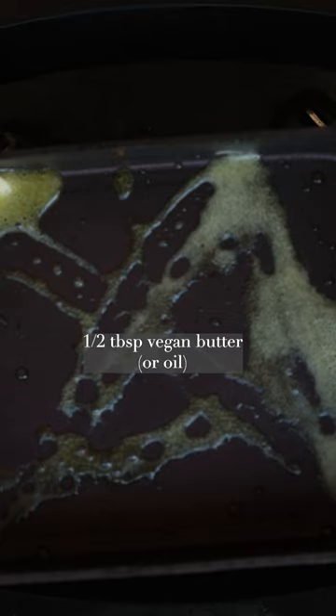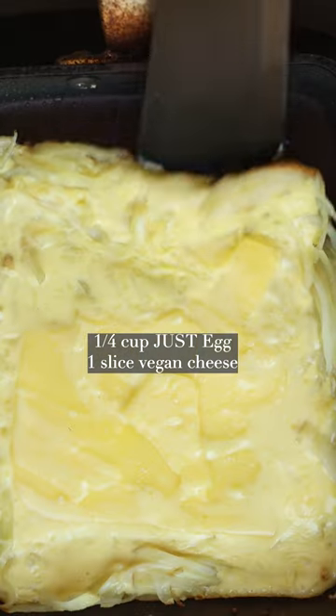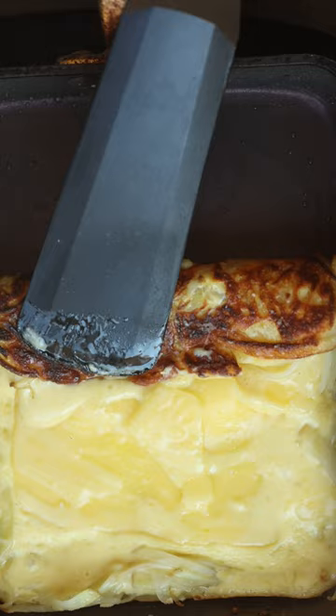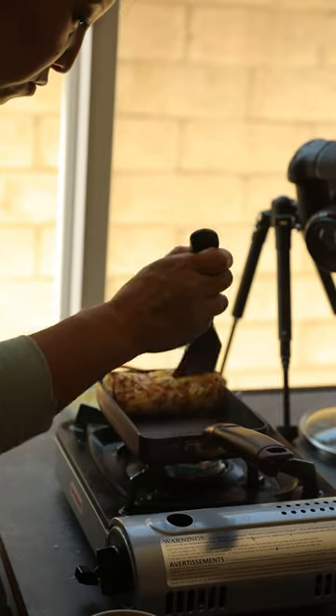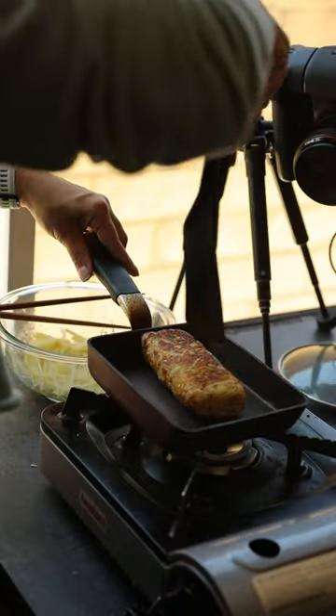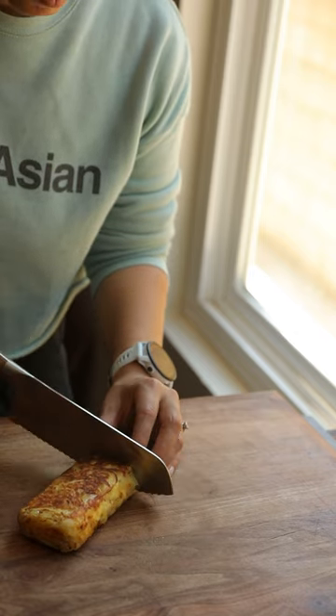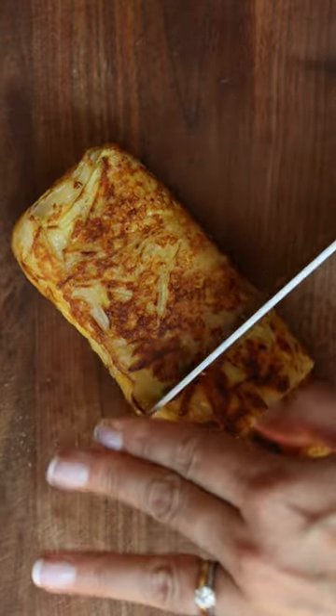I'm going to add a little bit of vegan butter to my non-stick pan as well as the potatoes, and then I'm going to pour about a quarter cup of just egg over the top. I also added a slice of vegan cheese just because that's my business, as Tabitha Brown likes to say, and then you're just going to roll it up kind of like a crepe or like a kiramari — and that's basically it. Let it cool for a few seconds and then you dig in.